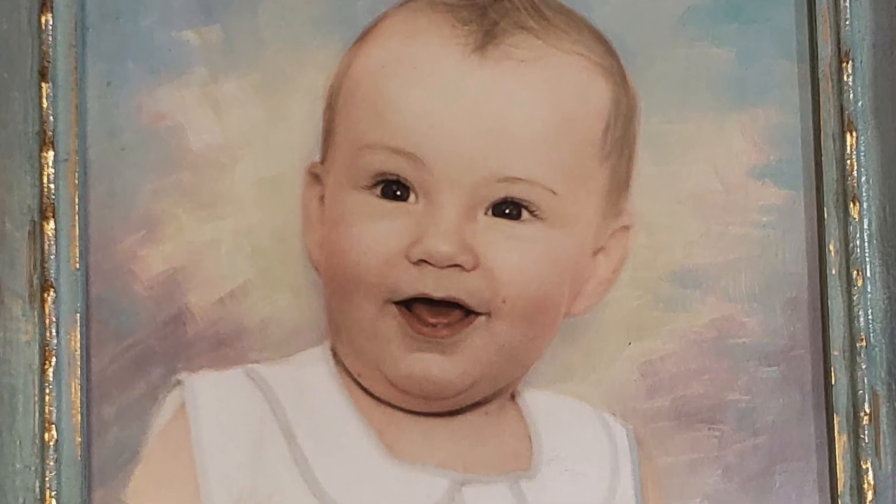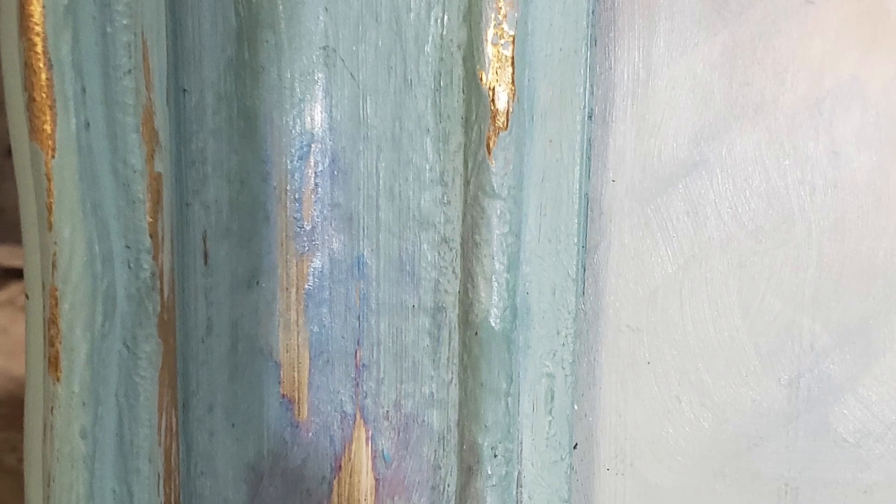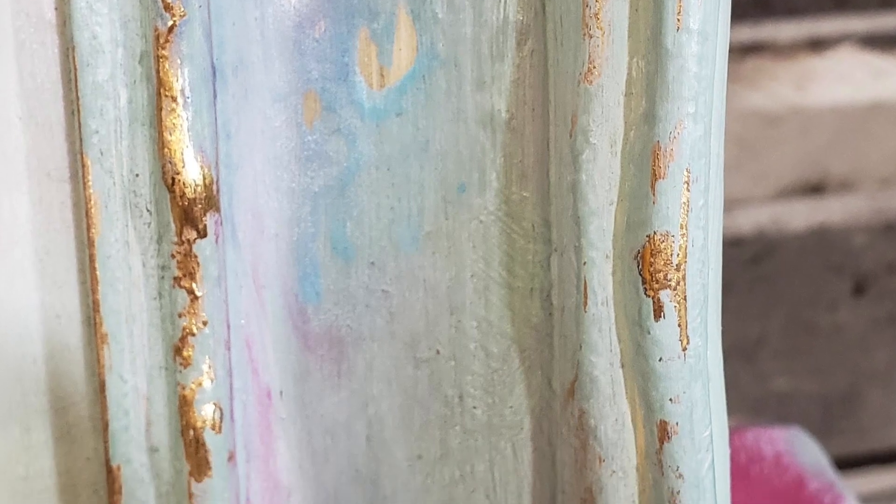Hi, welcome to Shab-a-Lot. It's Janice. Today we'll be painting a vintage frame and giving it a shabby chic look. I'm also going to be telling a story about going back to college and some of my most famous mishaps.